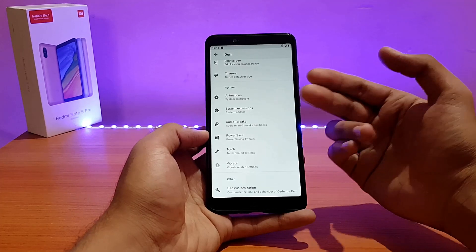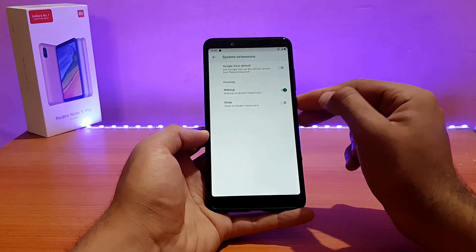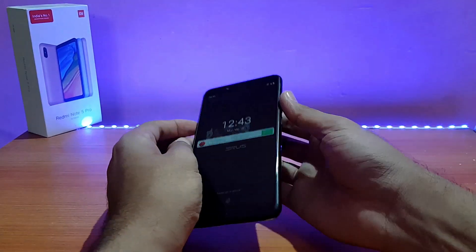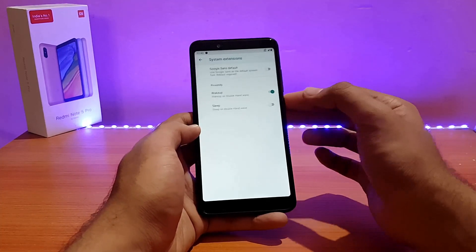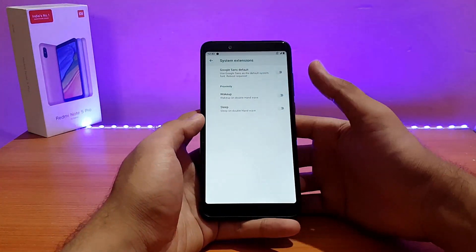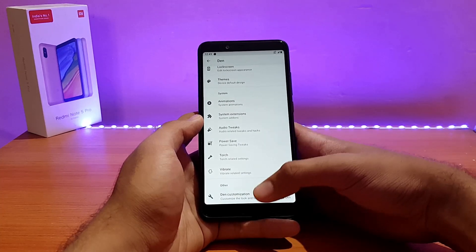Going into System Extensions, there is an option for Wake Up on Double Hand Wave. Let me try it out — it's not working. It says proximity wake and wake up on double hand wave, but nothing happens. I'll disable that, because if it's not working it will just drain the battery if left enabled.